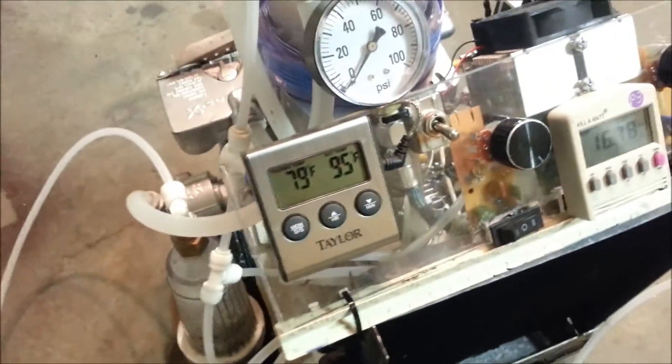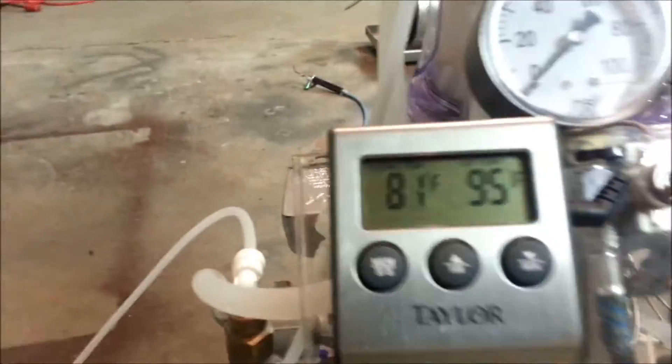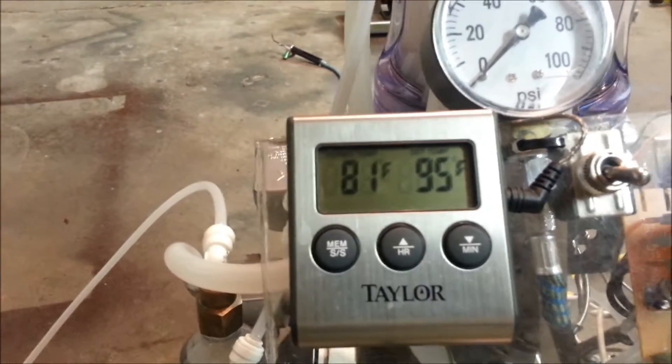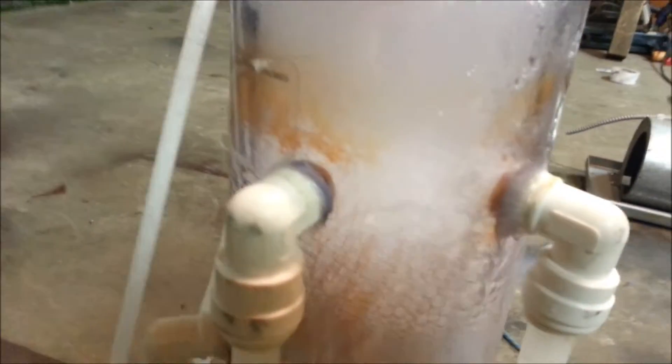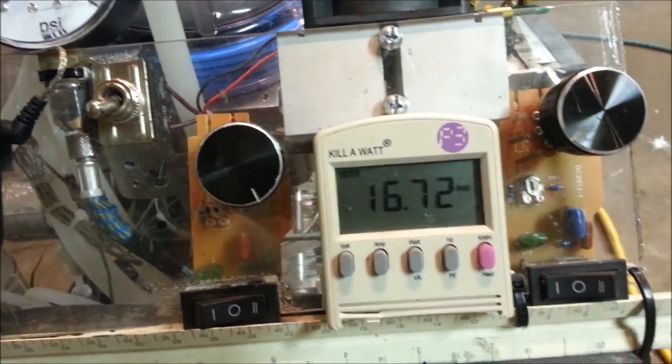I did not have the radiator turned on that whole time, so we're about to see a drastic temperature change. It's probably at about 90 degrees — it isn't beeping yet. The bubbles are a lot different now. Now that I've got the compatibility issue resolved, the bubbles pop almost instantly. We're running it at about 16 amps.